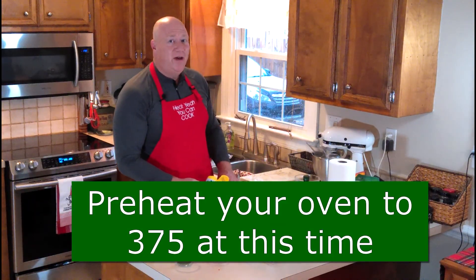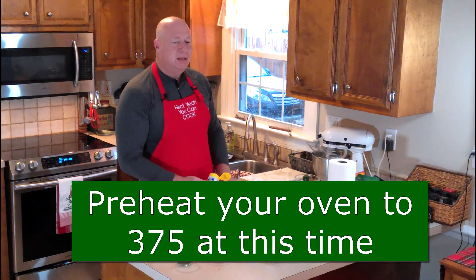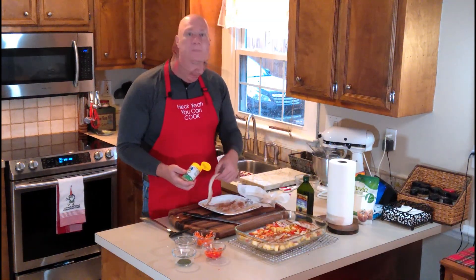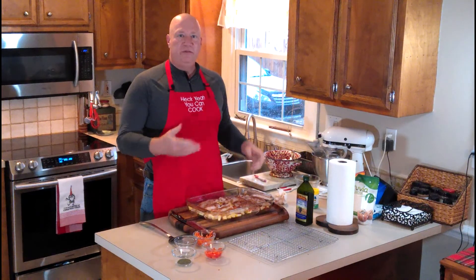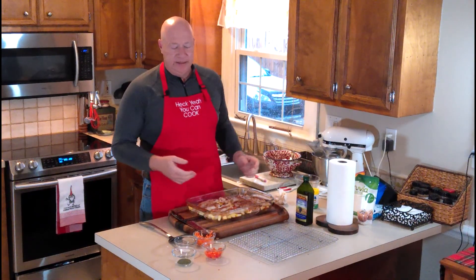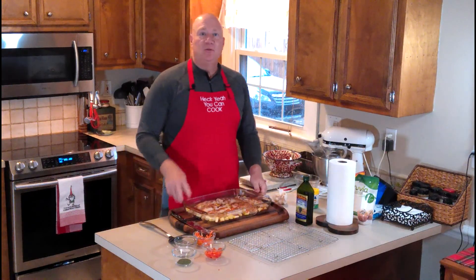One important thing I forgot to mention: preheat your oven to 375 degrees on the bake setting. Once you've got the fish placed, move it back to your cutting board, wash your hands, and put the plate in the dishwasher after cleaning it.